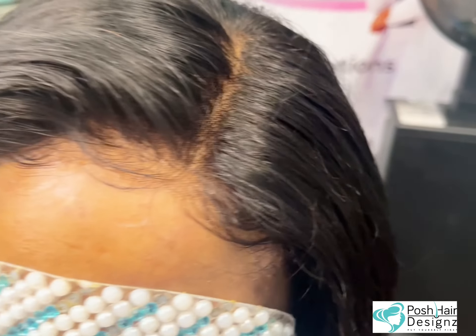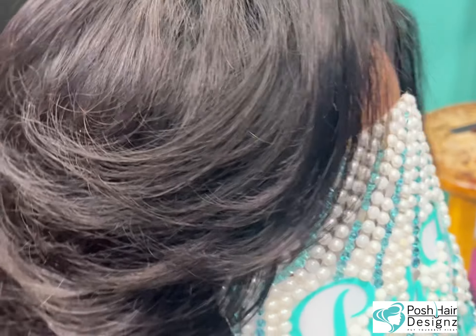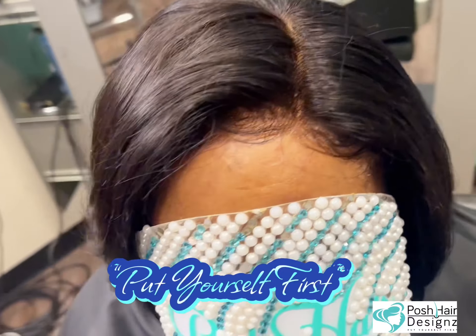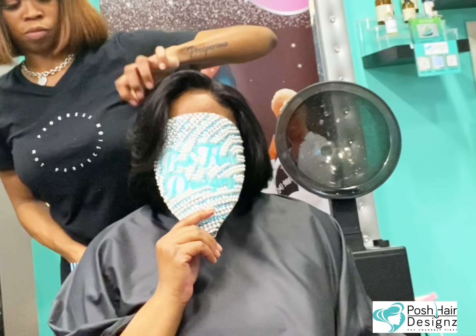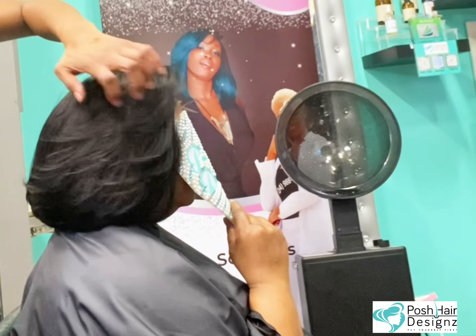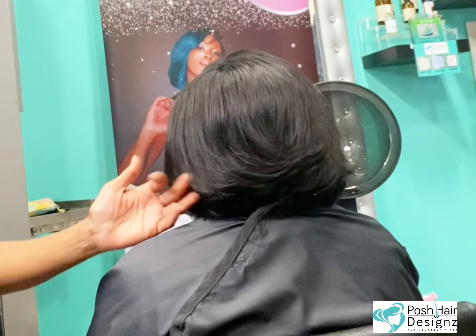Make sure you go to www.officialposhhair.com for all of your needs. Let's get the close-up — her hairline was the main concern. You don't see anything and it's not a frontal, it is a closure. Low maintenance, low maintenance. Until next time, Dolls and Devos. Deuces.